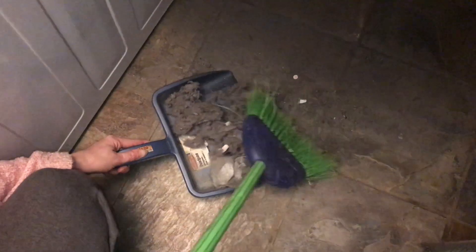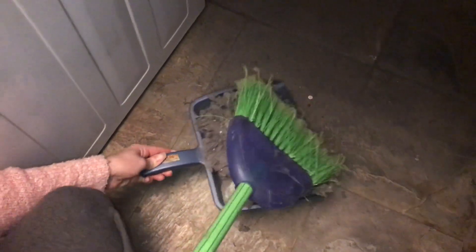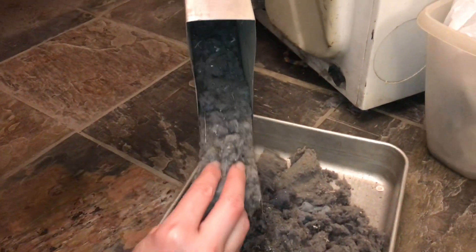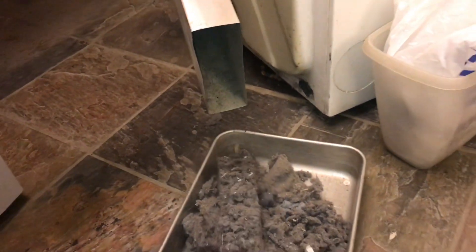You always hear that dryer lint is flammable, but how flammable? I clean the ductwork out every year. You can definitely have a buildup in these pipes and you don't want that.